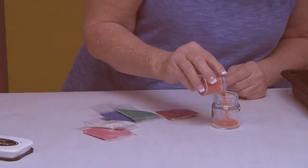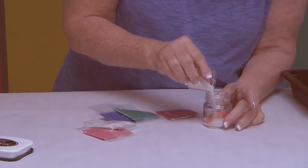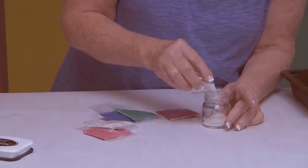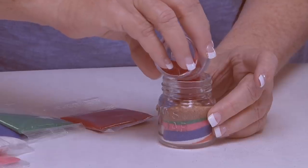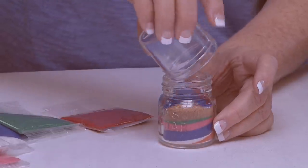Now we're going to do our little Mason jar. We're going to fill it with all of our scenic sands in different layers and different amounts until it's filled all the way to the very top.